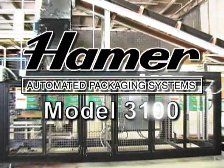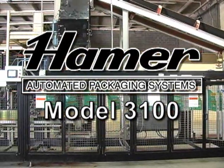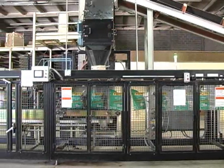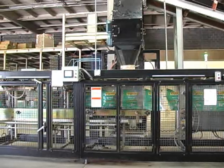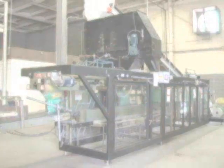The Hamer Model 3100 Extreme Duty Form, Fill and Seal Machine is the newest, most innovative design in horizontal form, fill and seal automated bagging. With a focus on extreme environment bagging applications, our customers, engineers and service technicians designed the Model 3100 for maximum daily output and a long service life.